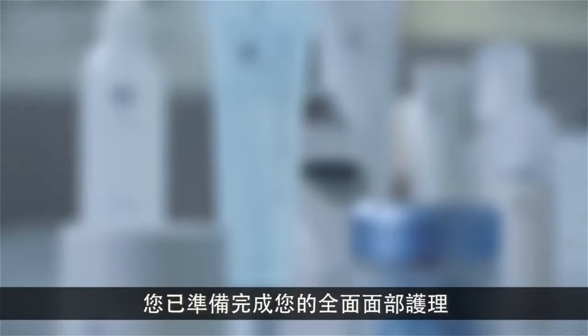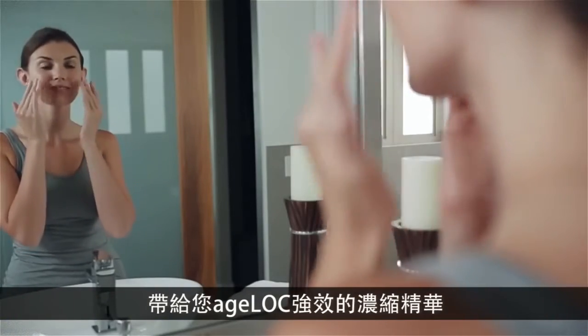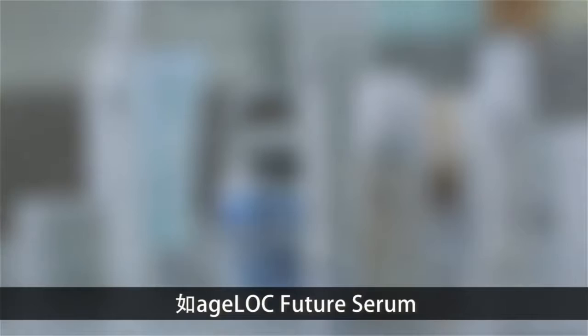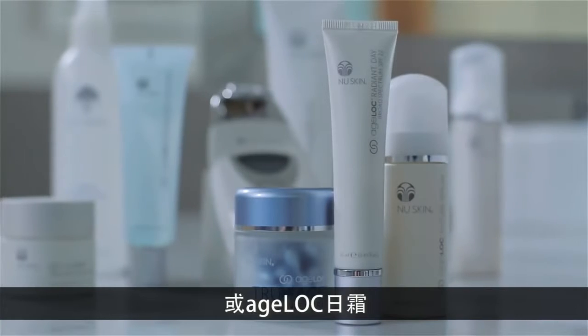Now that you've completed the facial spa treatment, you're ready to finish your regimen. Step three of your ultimate anti-aging regimen is to apply AgeLok Rejuvenating Gel Mask, which delivers a powerful concentration of AgeLok to your skin. Step four is to finish with a Nu Skin moisturizer or treatment product of your choice — for example, AgeLok Future Serum, AgeLok True Face Essence Ultra, or AgeLok Radiant Day.